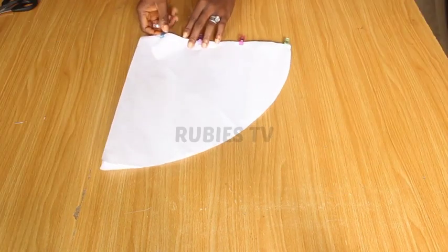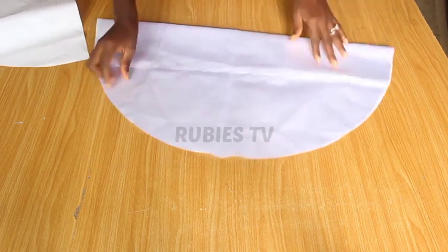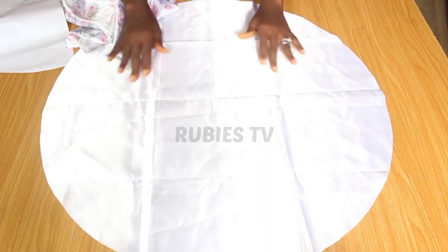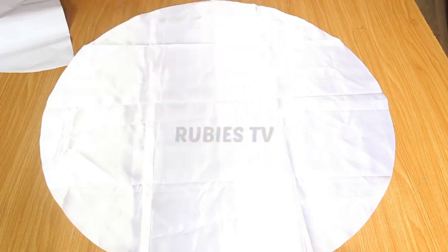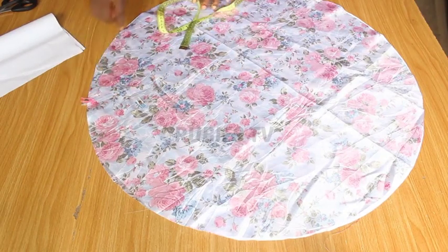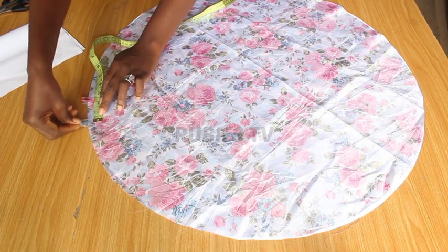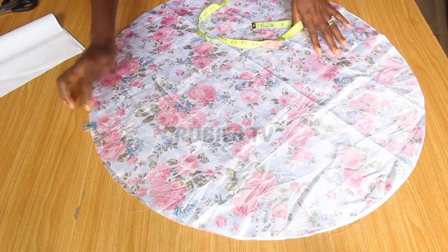I'm done cutting the other side of the fabric. It's a complete circle. This is the right side of the satin fabric. I'm going to place the right side of the silk against the right side of the satin. I'm going to stitch it all the way around, leaving about a two inch gap so I can turn this inside out.